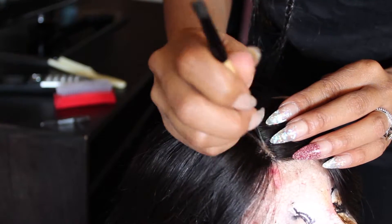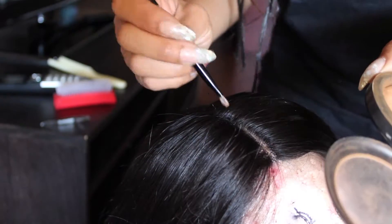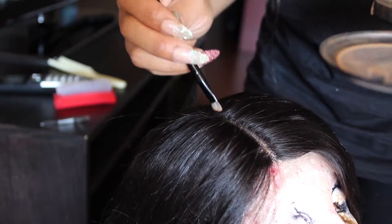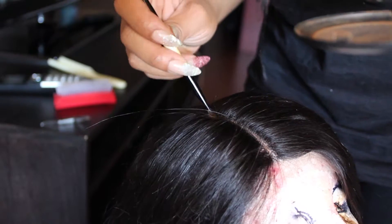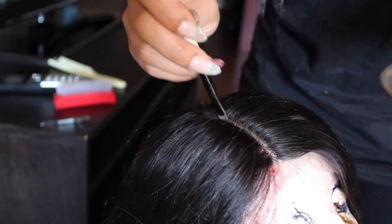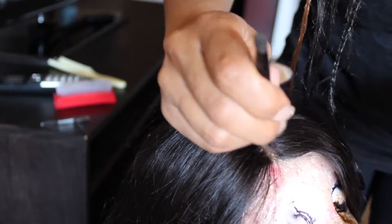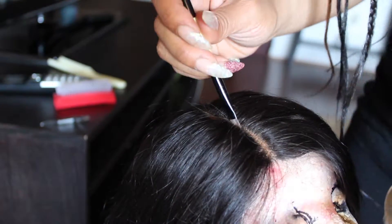Now I am putting some makeup — this is matte pressed powder. You can do foundation or whatever. The person I'm working with is a darker skin tone than I am, so this one is the closest that I have. I'll also do something underneath it too, maybe a little foundation if the knots are still too dark. You want to make the knots not as dark and just put something in between the part so it won't look like you're walking around with a witch wig.